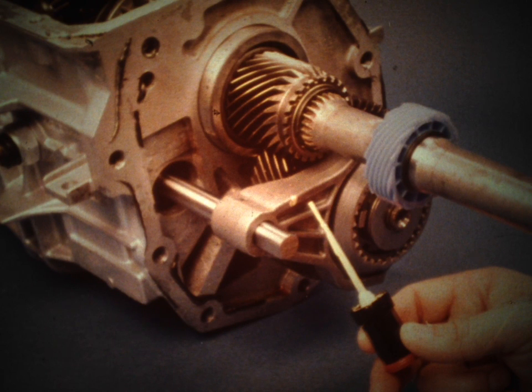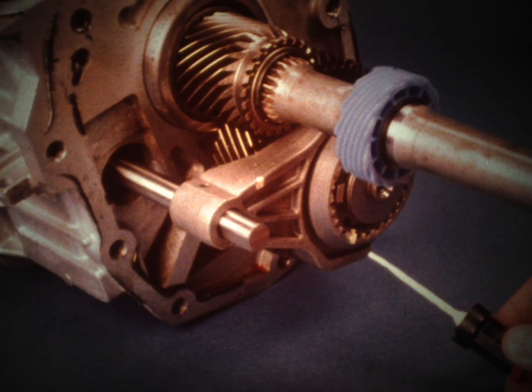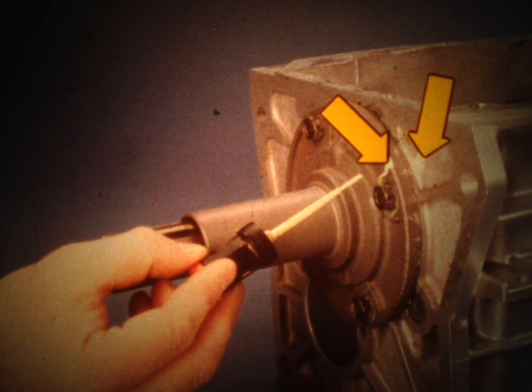It is recommended that you place reference marks on several components before you disassemble them. The fifth-gear shift fork is one of these — this reference mark will prevent you from installing the fork backward during reassembly. The fifth-gear synchronizer sleeve and hub must also be marked before removal; they must be reassembled in the same manner to ensure that the sleeve will slide smoothly over the hub. The front bearing cap must be marked so that it will be reinstalled in the same position in relation to the case, because oil passages in the cap must be aligned with passages in the case.